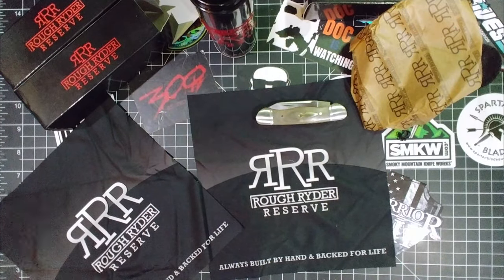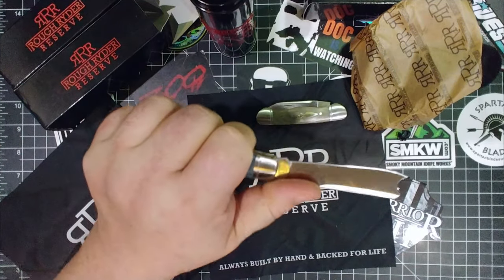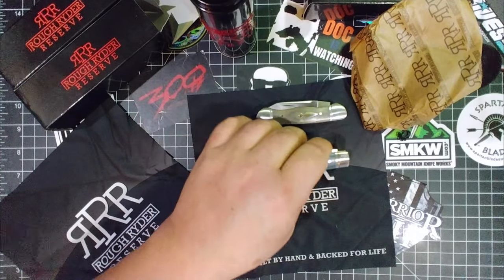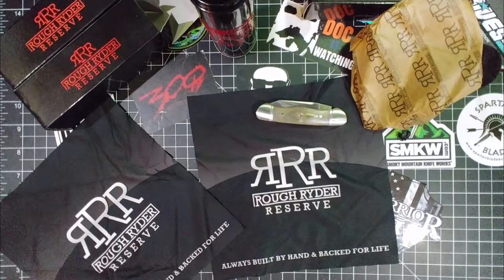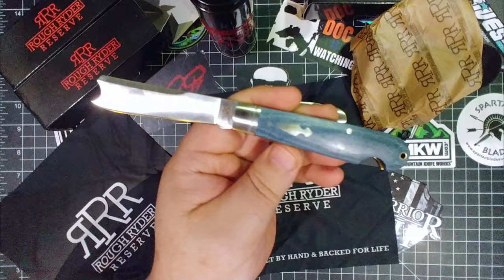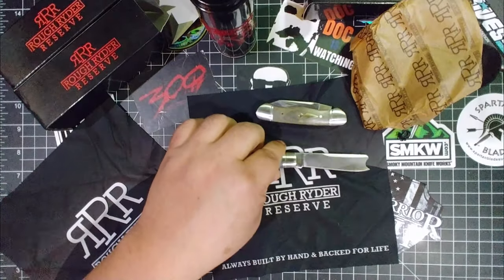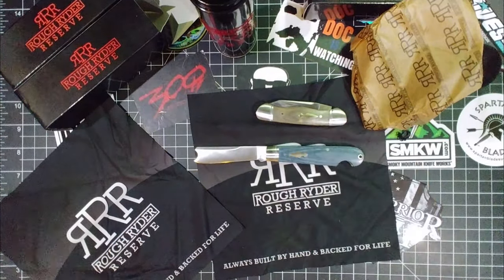Rough Rider roulette! Oh yeah — check that out. This knife is beautiful, get you one of these. Seriously, this one's even less — it's $39.99. Oh, you've got to get one of those. Look at that thing — holy freak!